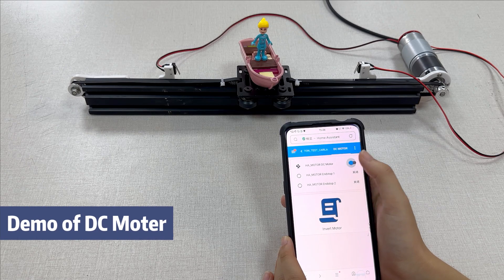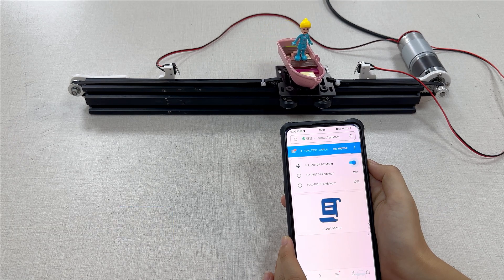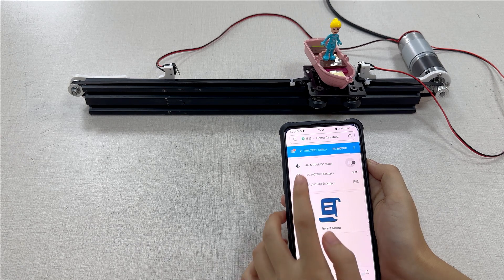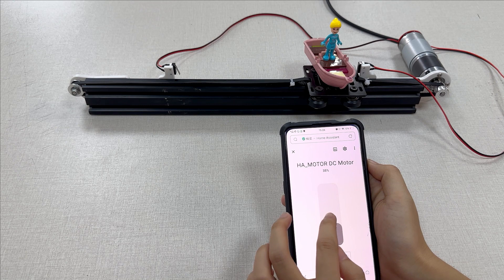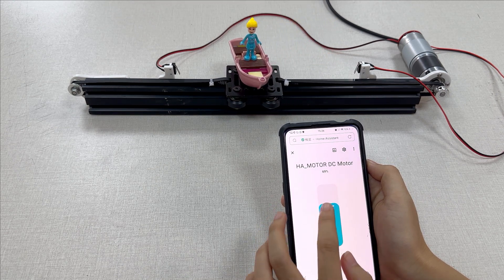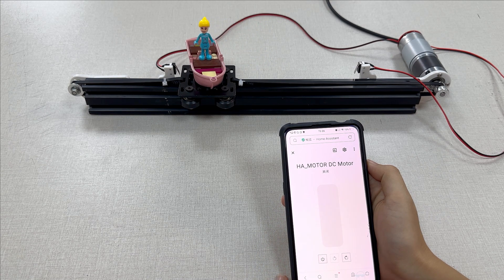This Home Assistant compatible DC motor can be used for home automation applications such as an electric garage door or curtain. It is based on a DC motor GA36Y555 with an integrated ESP32 controller and DRV DC motor driver, so users can begin using it just by powering it on without any extra driver setup. It has two collision switches for position limiting to avoid motor locking.